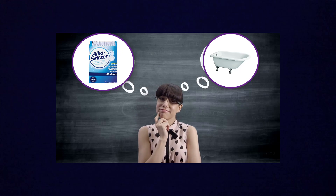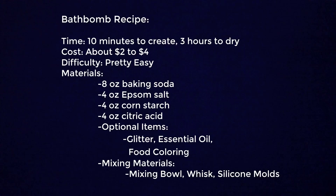Thus the bath bomb was created and history was made. Before we resurface, I wanted to show you this bath bomb recipe for those who are interested in making their own bubbly goodness.